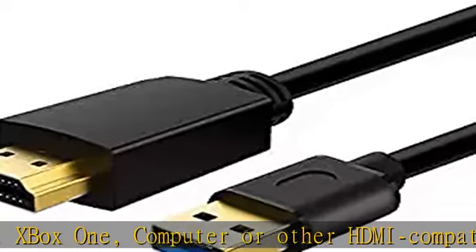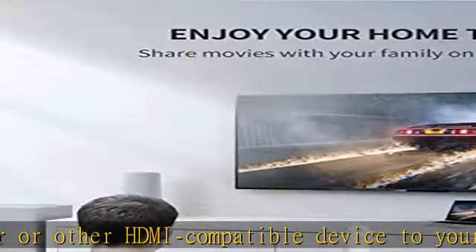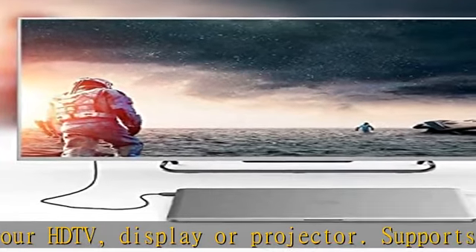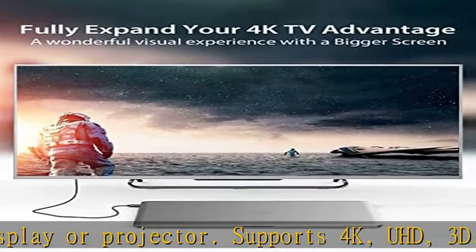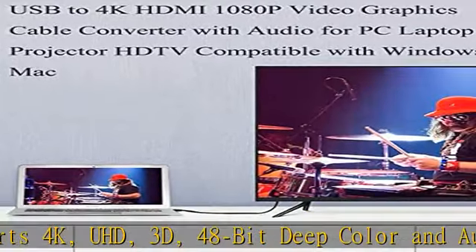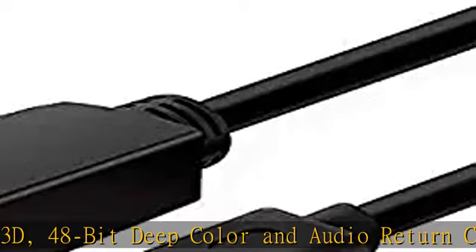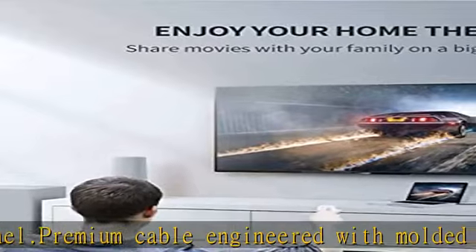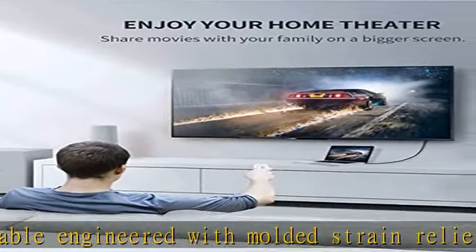Gold-plated HDMI connectors. Shielded cable reduces radio frequency interference, electromagnetic interference and excess noise. Important note: only supports charging from USB port to device, like a hard disk with HDMI port. Not workable for charging from HDMI port to USB port.